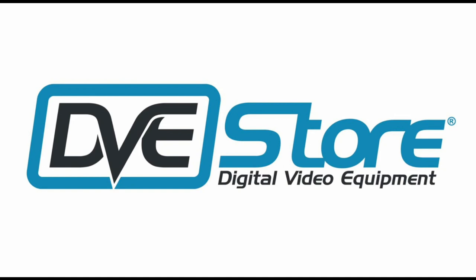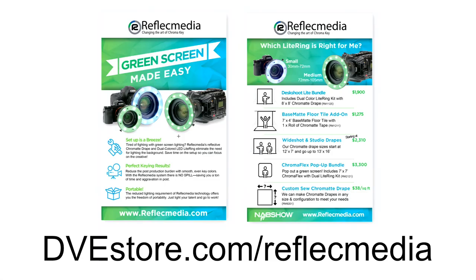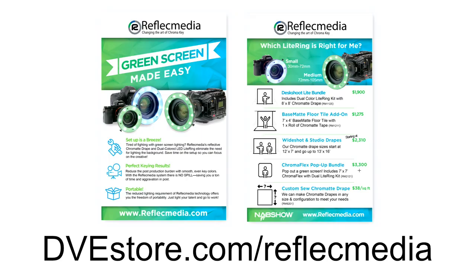Quick shout out to DVE Store — they're the ones who shipped out the gear for us to use. This is not a cheap solution. The desktop shooting bundle, the smallest one, starts at $1,900. The wide shot studio setup I'm working with here is $2,300. There's also a pop-up version so you don't have to hang it. And you can get custom sizes sewn at $38 per square foot to pretty much any size you need.